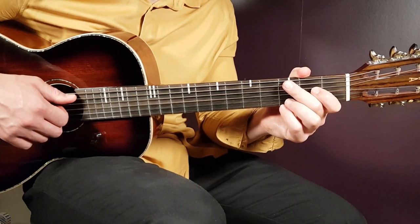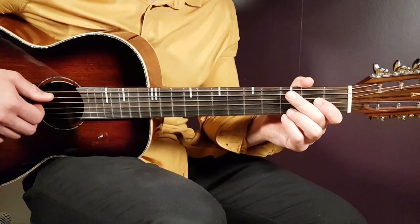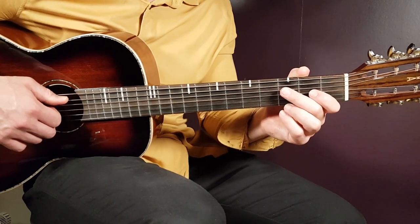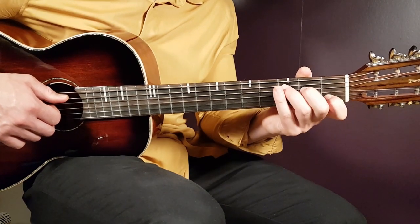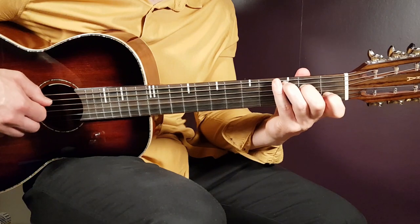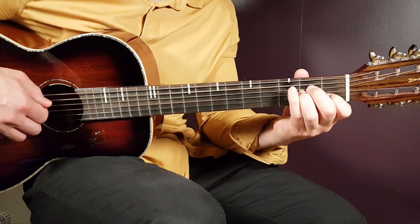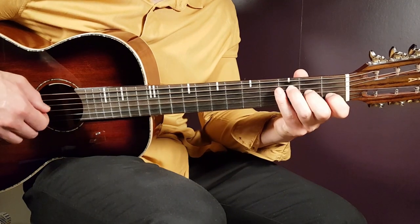No matter which chord you're using, start on the bass note and follow the same pattern. Now let's look at the different parts. We have one chorus part and one verse part. The chorus goes: C for two rounds, then F major seven for two rounds, then A minor one round, G one round, and F major seven two rounds.